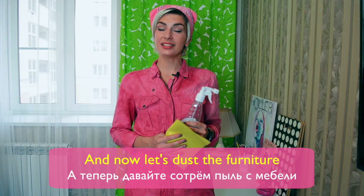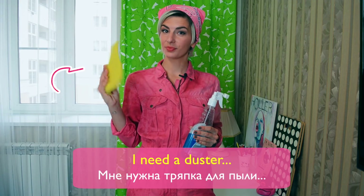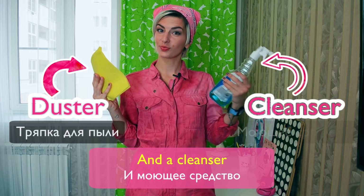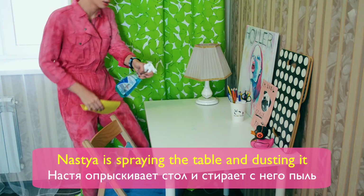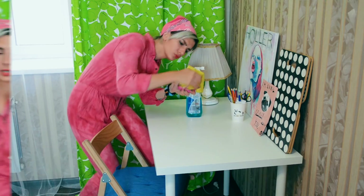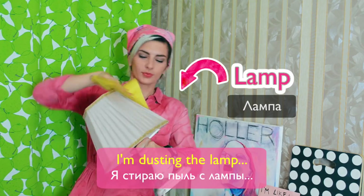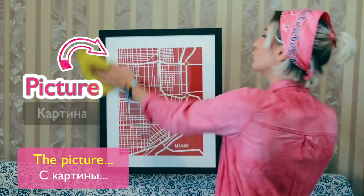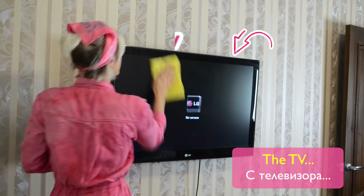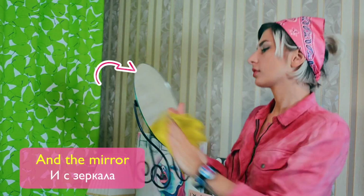And now let's dust the furniture. I need a duster and a cleanser. Nastia is spraying the table and dusting it. I'm dusting the lamp, the picture, the TV and the mirror.